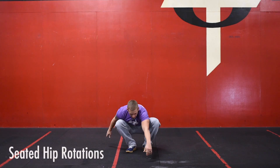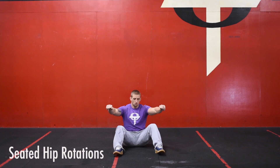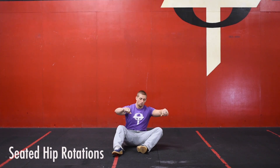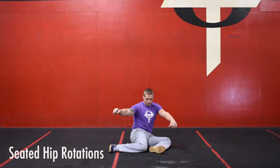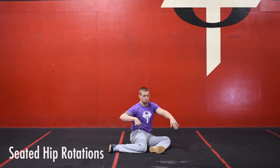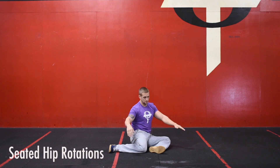Once we finish that, we're going to move on to seated hip rotation — the last movement of each round. We're going to get into a 90-90 position: one leg internally rotated, the other leg externally rotated.